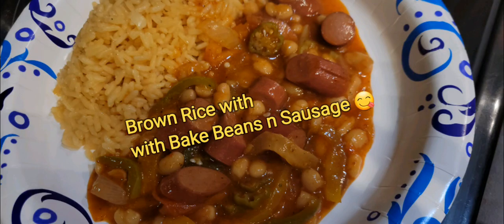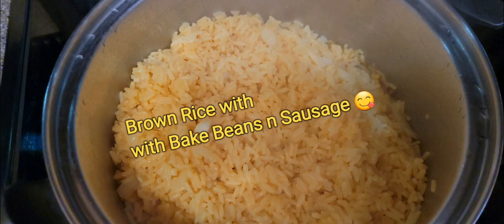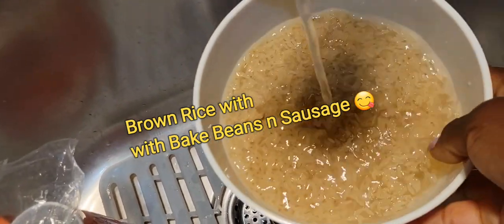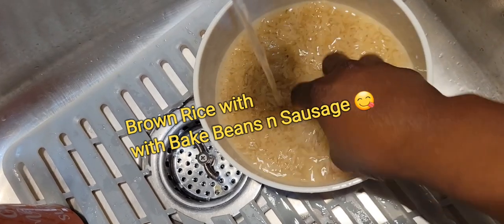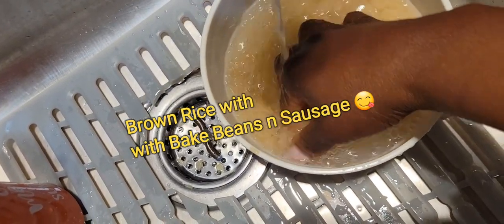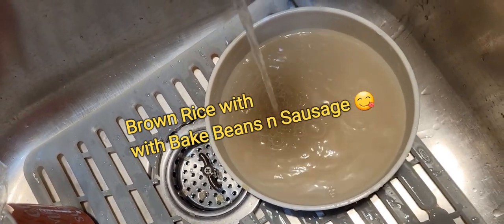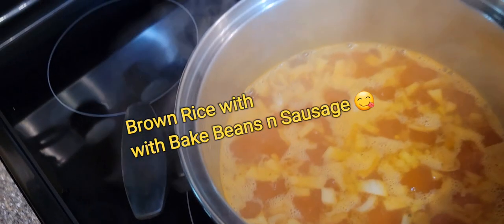Welcome back guys, this is Anne Marie, underscore ever blessed. Thank you for joining today. As the title said, I'm gonna do some brown rice with baked beans and sausage. I haven't done this in years. Here I am washing the rice and I put it in the pot.